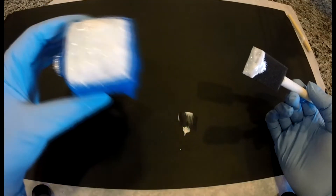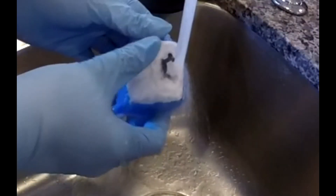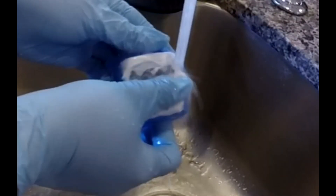Now set it aside and wait. Some directions say it only takes a minute, but I always wait 20 minutes for maximum etching. It helps to make sure that all areas have had maximum exposure to the chemicals.